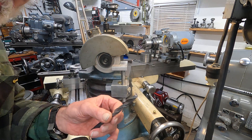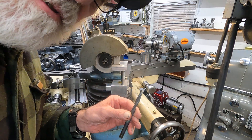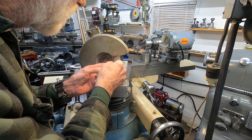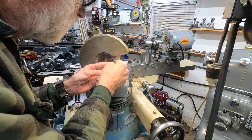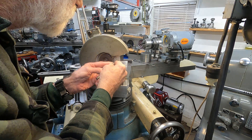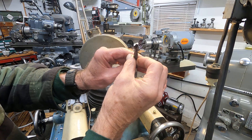I have these really cheap Harbor Freight drill bits, and a lot of times they don't drill, but they work if they're not bent. I got this just a nice old rest here, and I can touch up a drill bit. Beautifully.